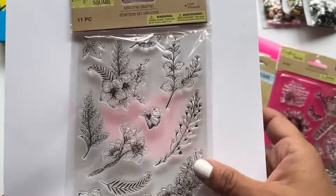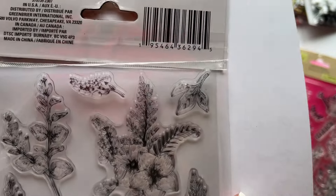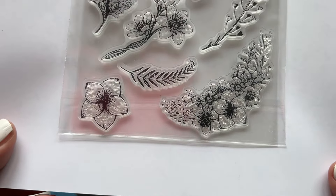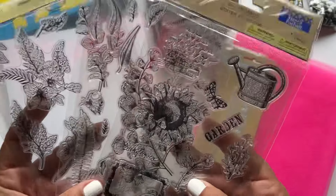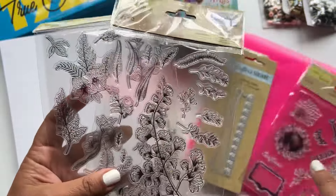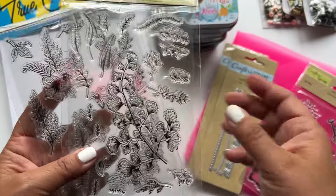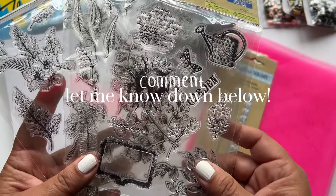The last stamp set I got were these, which are also florals — instead of just foliage they have actual flowers. These are just beautiful with really lovely images and I think they're very versatile. If you could pick up all three sets or even more that they have, this would be a great way to get started in junk journaling. You can mix and match — put foliage behind something else and layer them. If you'd like to see me use these, stamp them out, and show you how, leave a comment below.